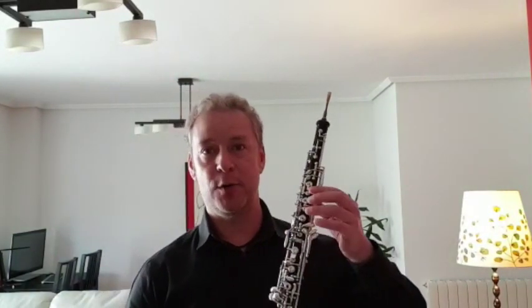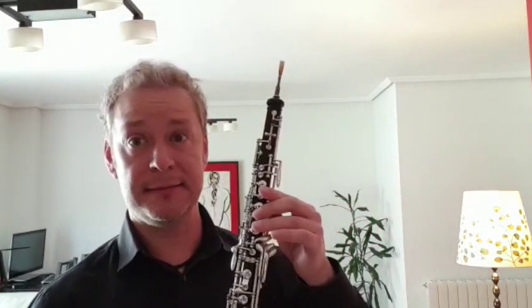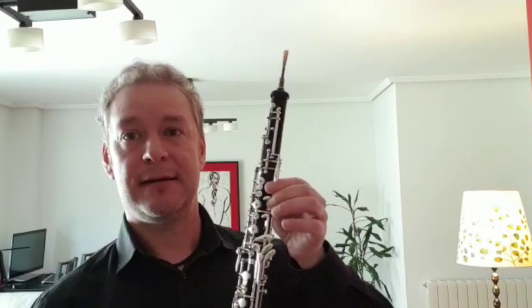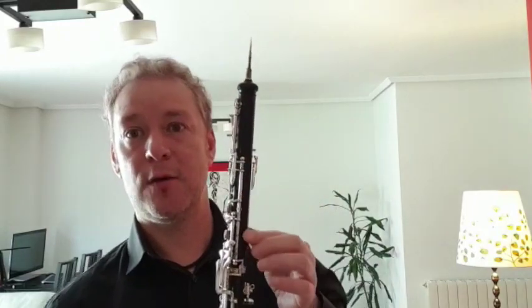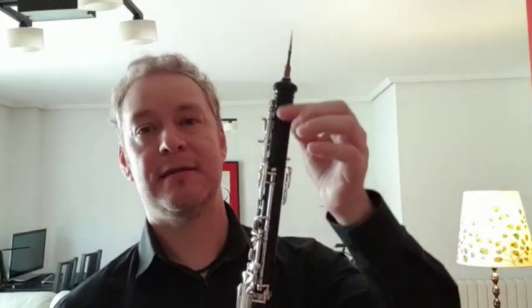I am going to present the oboe. The oboe is an instrument that belongs to the family of the Viento Madera. It is built — most of them are built in a wood called granadillo, which presents this dark color.